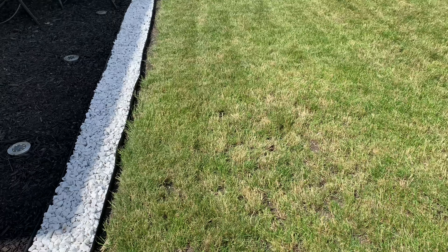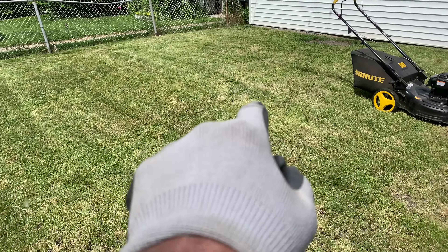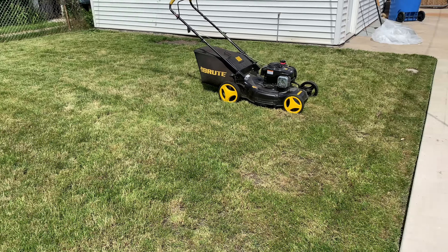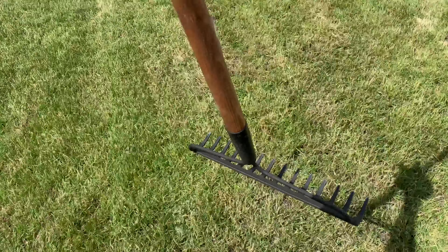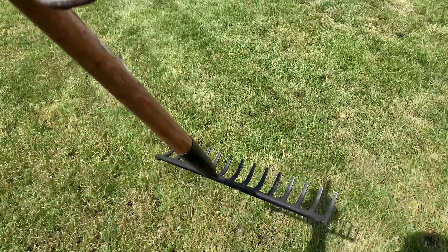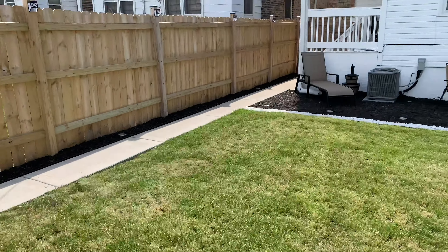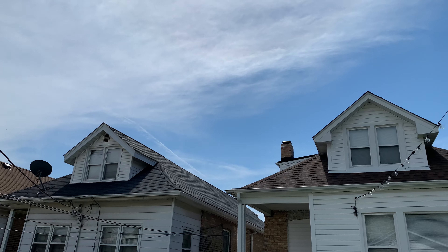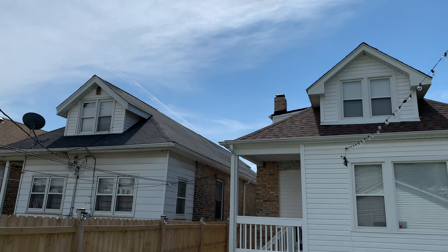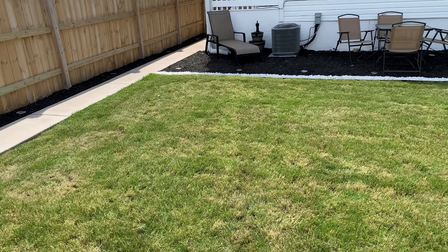Now it's time to rake up some of the dead grass. I'll start over there, then work my way across. I'll use the 14-tine rake because it helps create a bed for the seeds to lay in. I got a pile going already. This weather isn't ideal to overseed, but the Scotts Sunny Shade Mix can handle it. And it's under 80 degrees today, so I think everything will be okay.